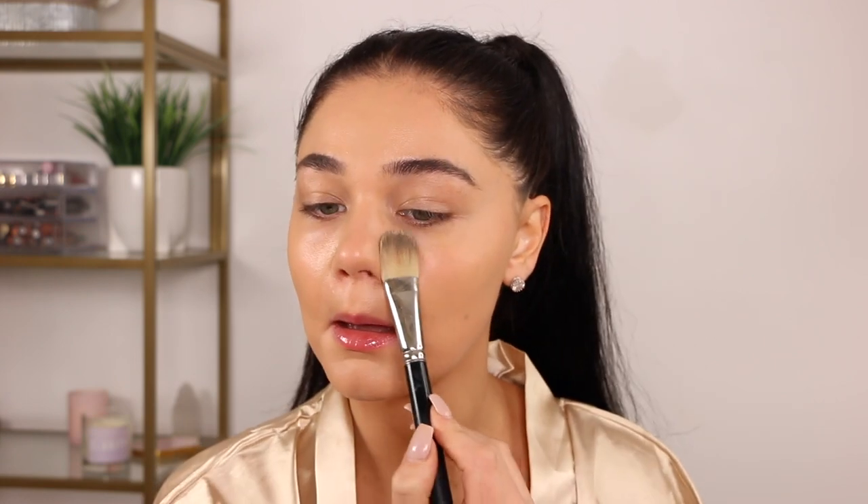I have a little bit of dry patches around my nose — probably from the weather. When applying foundation in that area, I'm not putting too much on. I want to pack the product in very lightly with a light hand and a light amount of product. That's a little tip: if you have dry patches, don't overdo it with product.